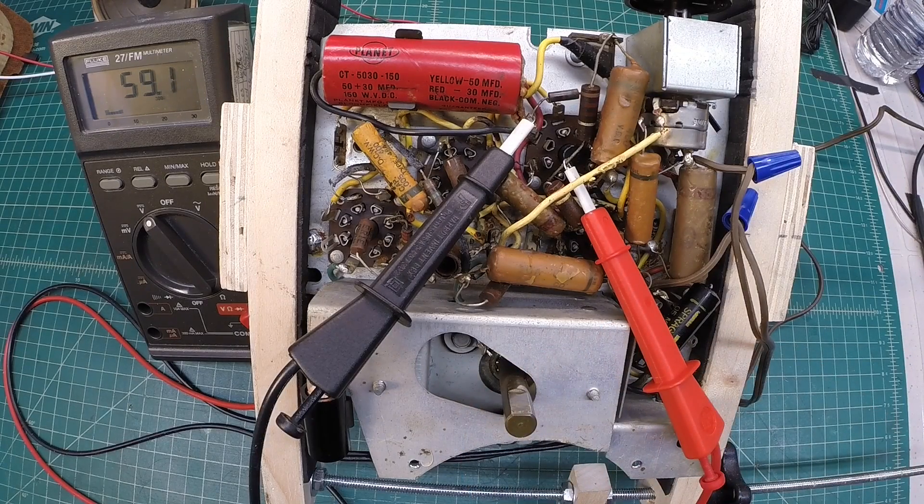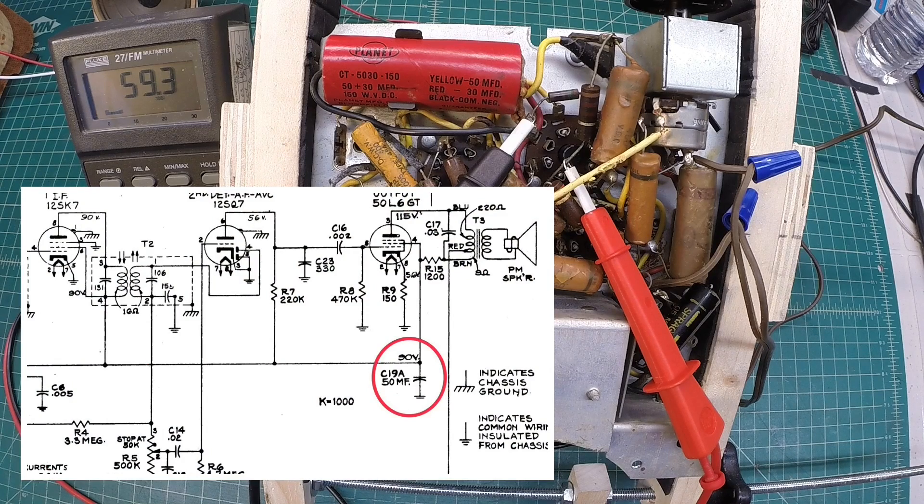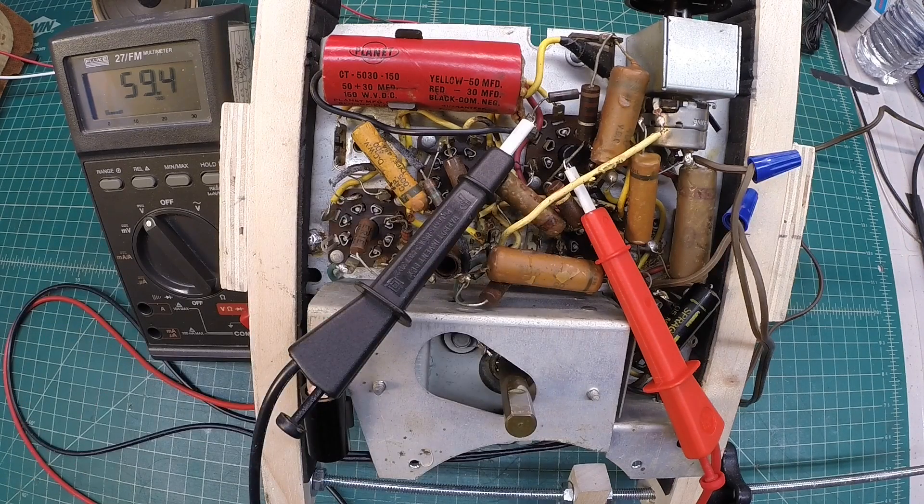I'm reading about 0.19 amps of current on the AC side at 115 volts. And you can see here I have 59 volts on my B+ back at pin number 4 on the 50L6 — that's grid 2, the screen grid. Looking at the schematic, we should have about 90 volts at this point, so our B+ voltage is impaired there. Let's move back down to the rectifier itself and look at the voltage on the cathode of the 35Z5 and see what we have at that location.